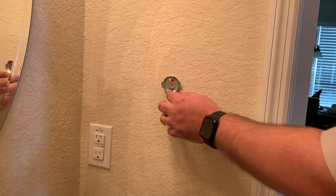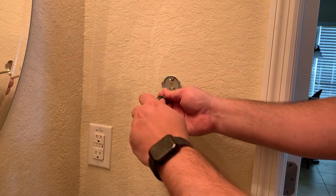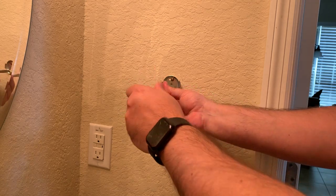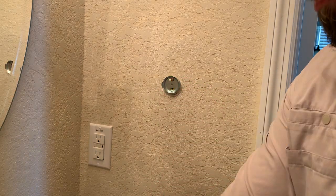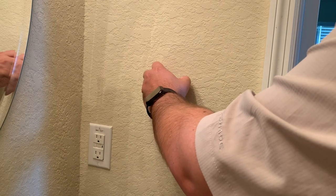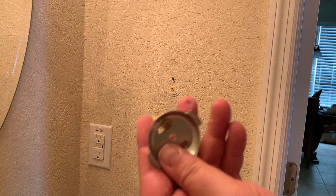So it looks like the bottom plug is actually still sort of in there. The top plug, however, is definitely on its way out. So we're just going to go ahead and take this off. And this thing will probably just pull right out. There we go — and that's the finished piece.